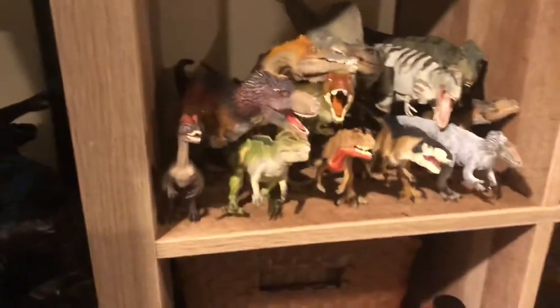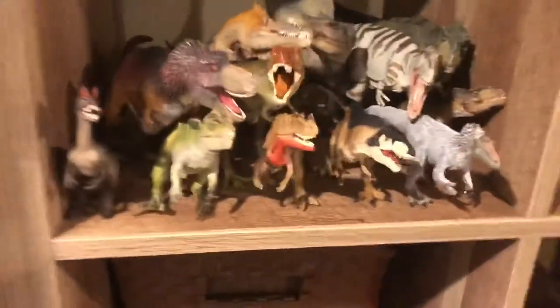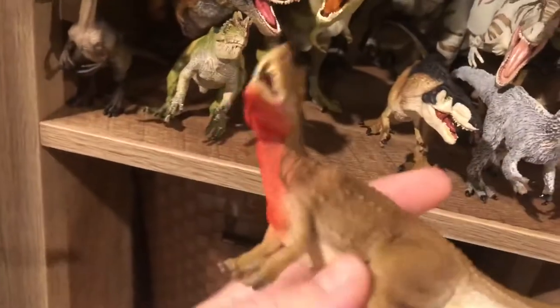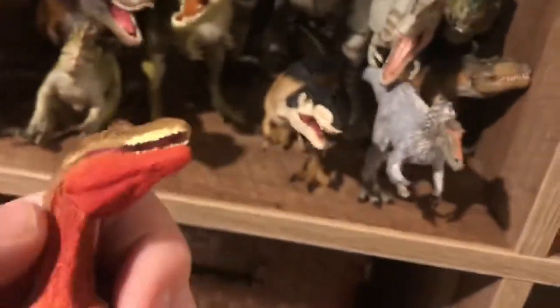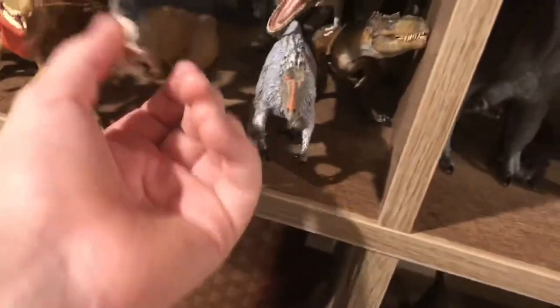Up here are the larger models. I'll show you my two newest ones that I actually got today. The Safari Ltd Ceratosaurus — such a beautiful model. I especially like the red under the neck and the jaw, I really like that one. And then I got the Safari Ltd Acrocanthosaurus, one of my favorite dinosaurs.